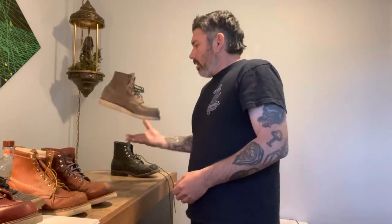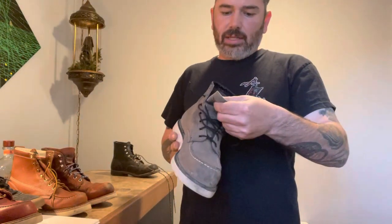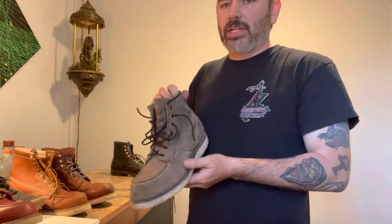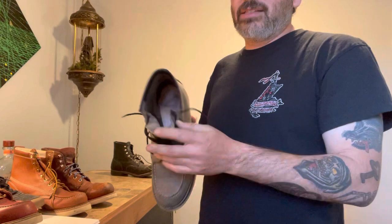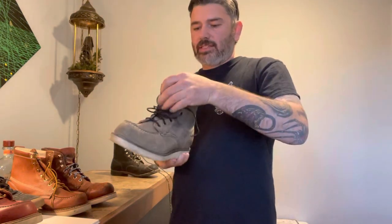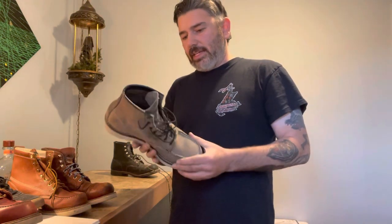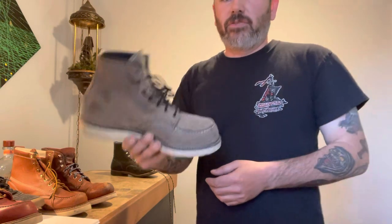My basic moc toe is the 8863, the Mule Skinner — I think it's Slate, though I may have called it Hawthorne in my last video. This one has no lining on the inside. Let me check the size — this is an eight and a half too. I thought it was a nine, but it looks like this is also an eight and a half. So it looks like I have to go a full size down on the moc toe as well — I didn't actually know that.